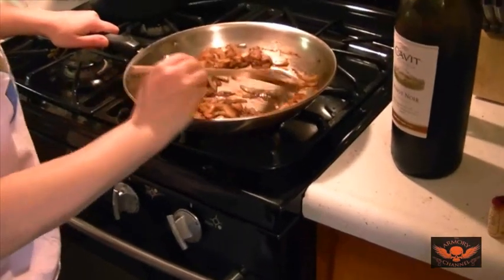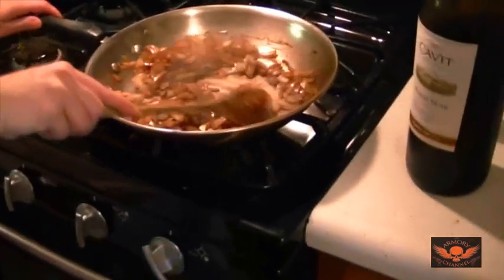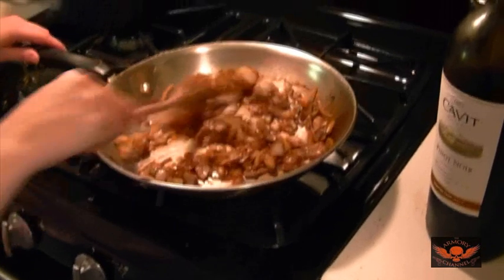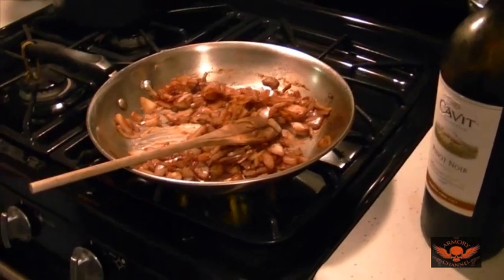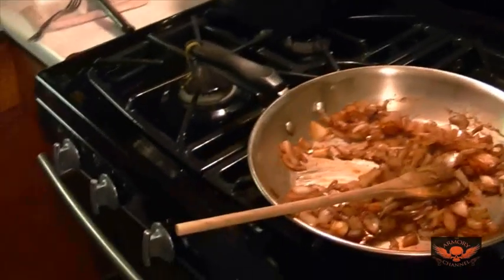She loves me. All right, that looks good. Now we add — when the pan's glazed you've got all that flavor up and it mixes with the onions. I'm getting hungry just looking at it. All right, I'm putting in beef broth — you can use water, but we're using beef broth.